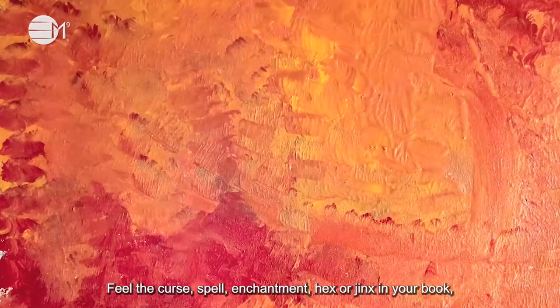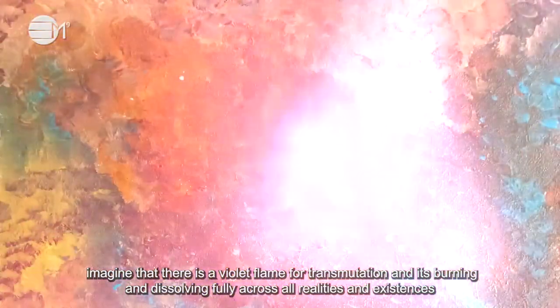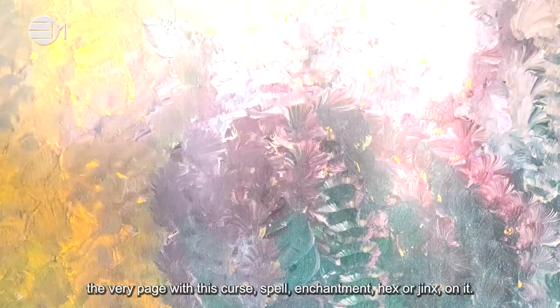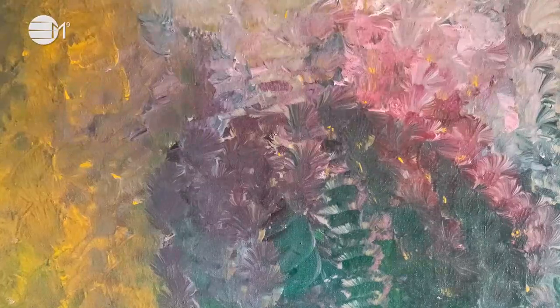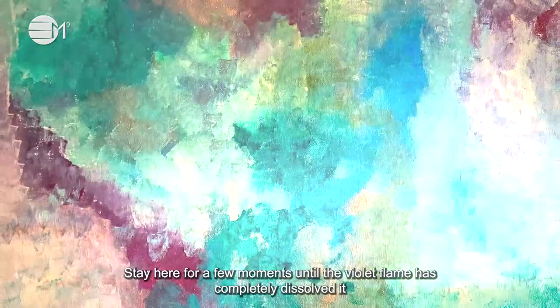Feel the curse, spell, enchantment, hex or jinx in your book. Imagine that there is a violet flame for transmutation and it is burning and dissolving fully across all realities and existences — the very page with its curse, spell, enchantment, hex or jinx on it. Stay here for a few moments until the violet flame has completely dissolved it and the page has completely disappeared or disintegrated into ashes.